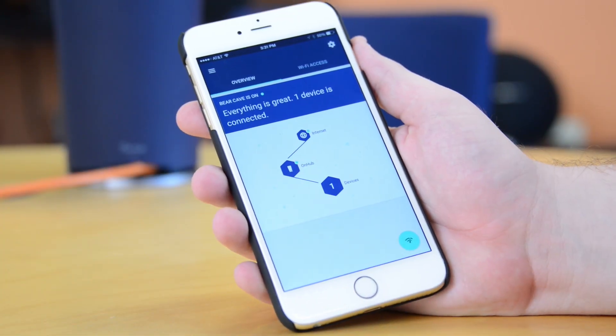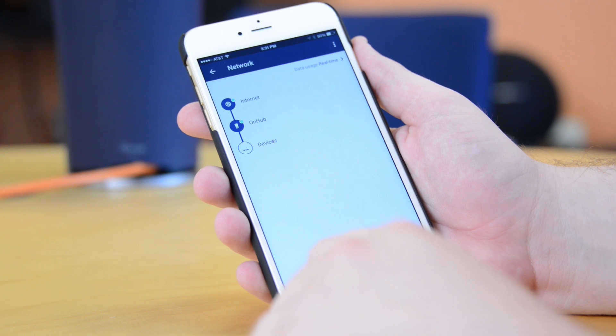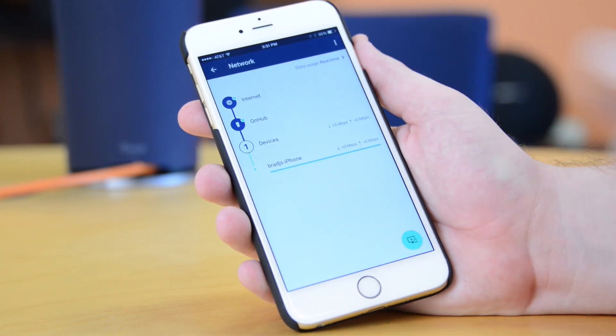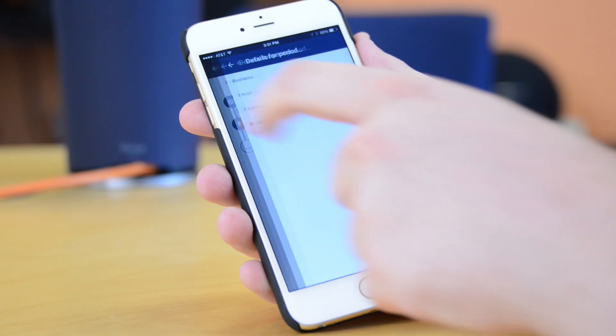Speaking of Google On, the smartphone app that you use to manage OnHub is a standout feature of the wireless router. It couldn't be easier to set up, with a well-explained, step-by-step process that you can do from your smartphone.